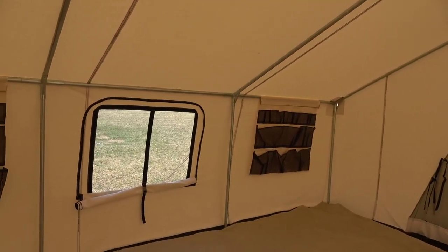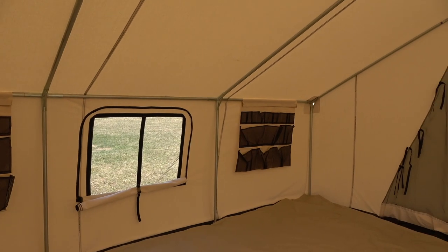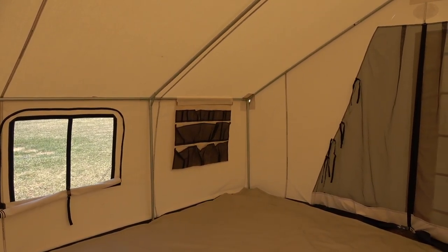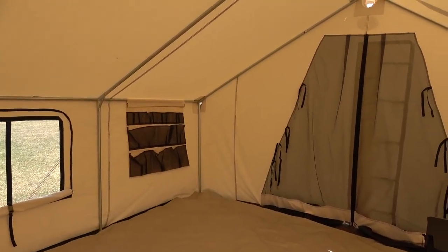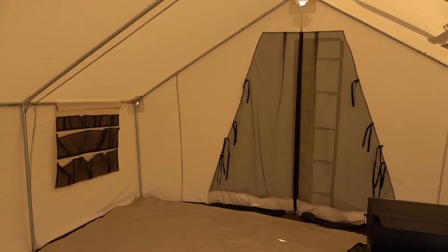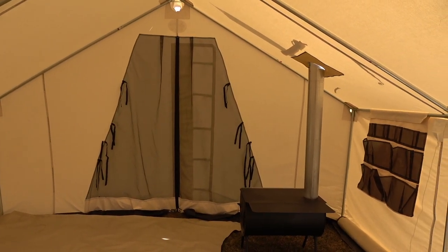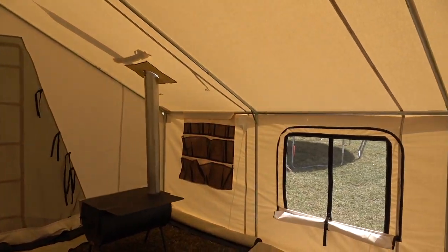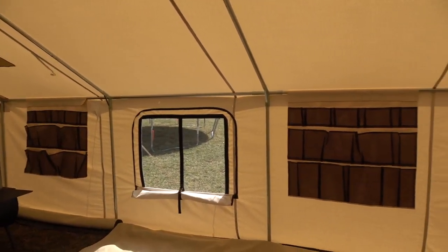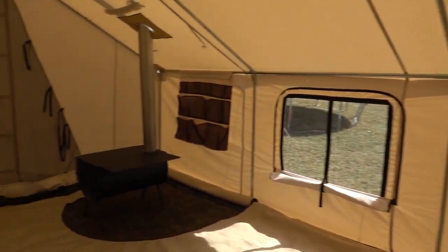It goes together well. It's heavy — I'm not lying, the wall tent itself is heavy. The poles collectively are heavy too, but everything breaks apart into a nice movable package once broken down. Just a little different than ultralight camping, but pretty happy with the purchase.